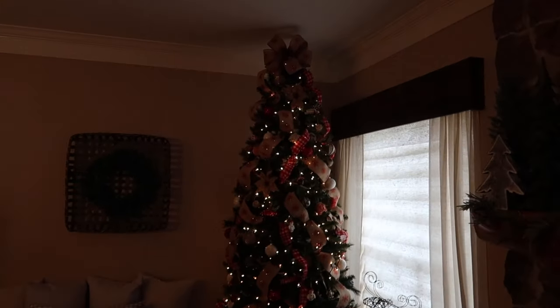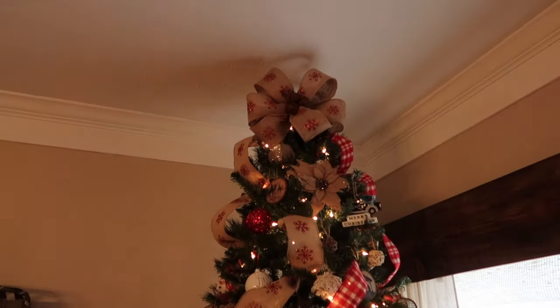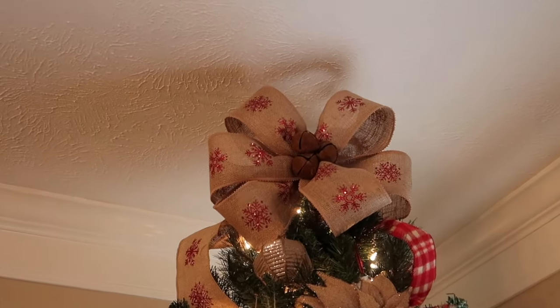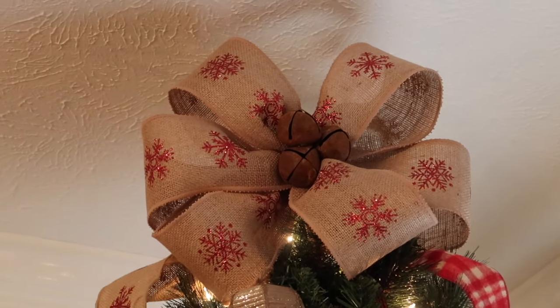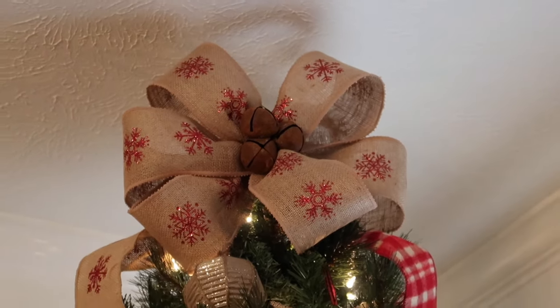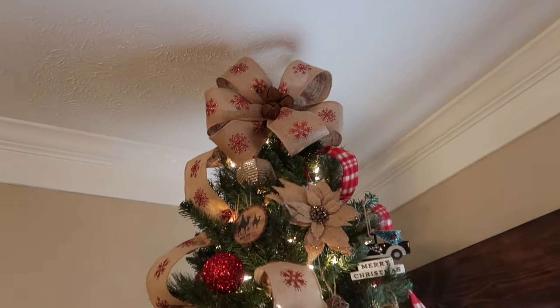All right, here is my rustic bean tree. As far as DIYs, I made the bow at the top and I added some rusty bells to it. I got those bells — I've been getting questions about those since I posted a picture on Instagram. They came in a garland from Hobby Lobby, so it was five dollars but it had something like fifteen bells on it, so pretty good deal.